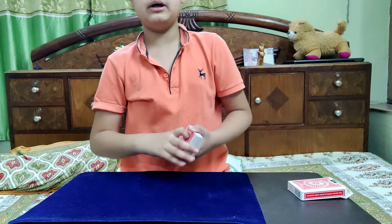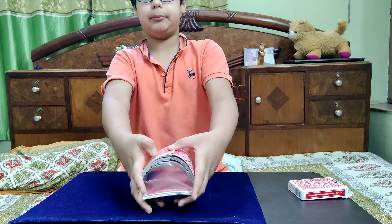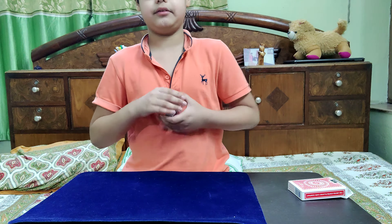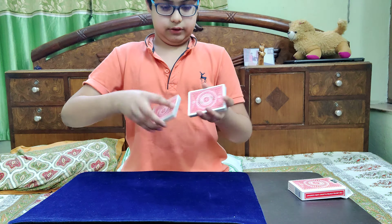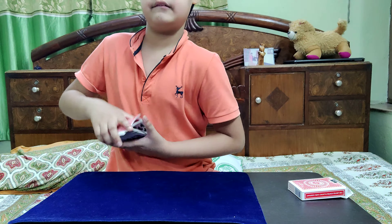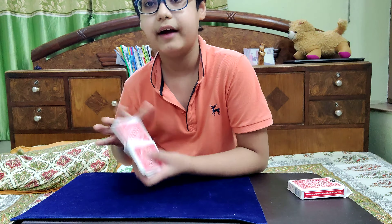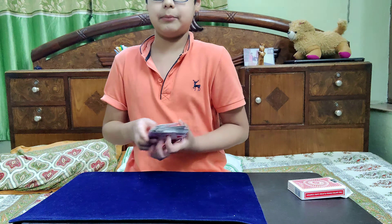I've adjusted my camera as well. For this card trick, you just need one shuffled pack of cards — it will be completely shuffled by the spectator. The overhand shuffle will come in handy.